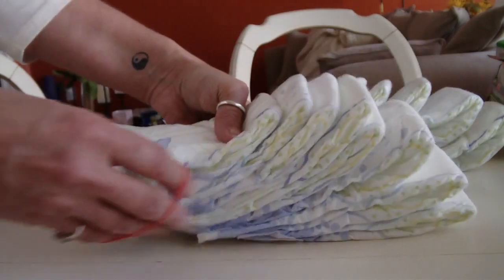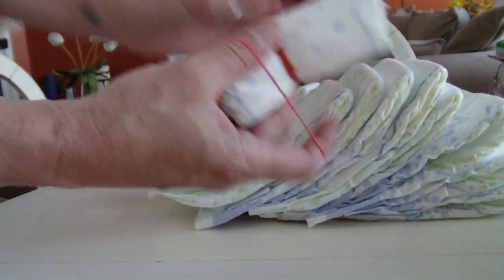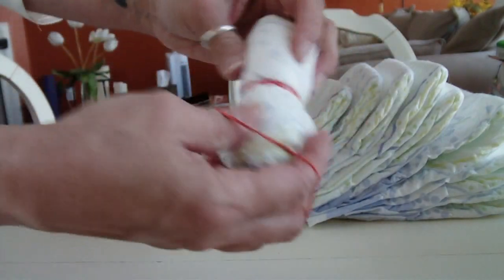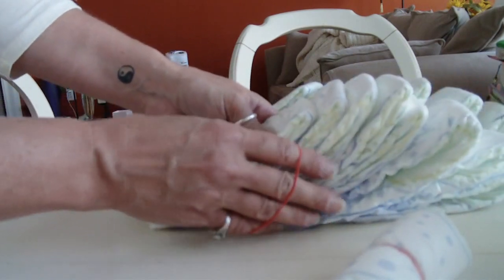So bear with me, I'm going to try to do this for you. I have one diaper that's rolled up as my anchor — you'll remove that later to put the receiving blanket in — and we have 15 diapers.